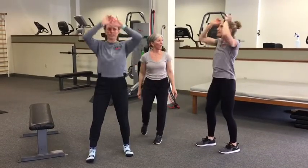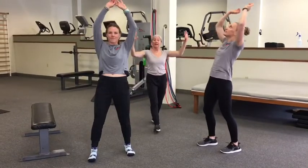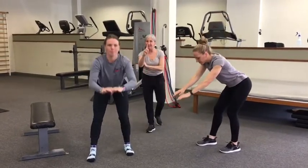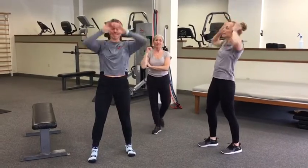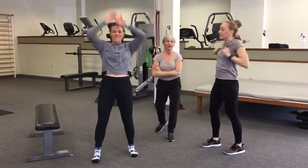We're going to do about two more. If you need to make this a little bit more, Sam, go ahead and reach it out just a wee bit more. Very nice.